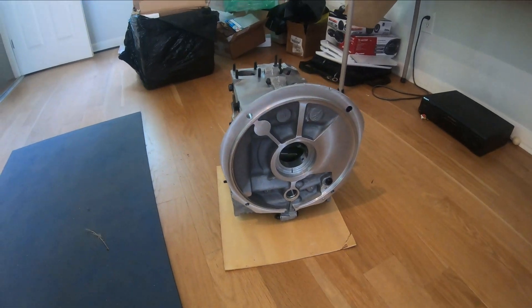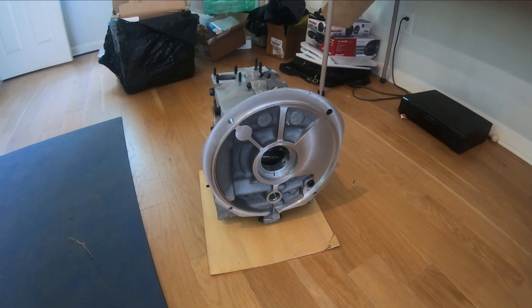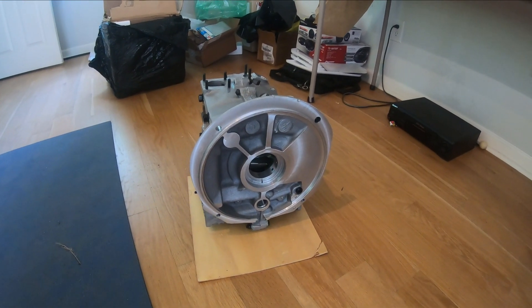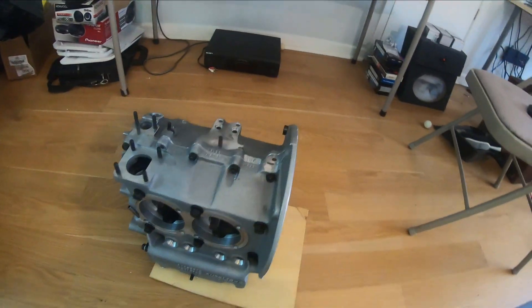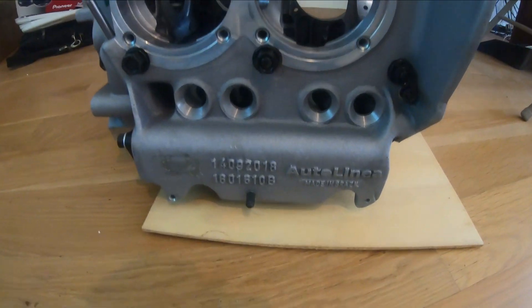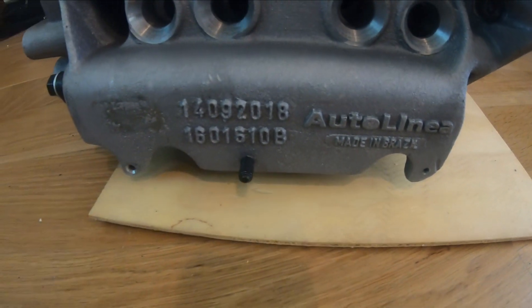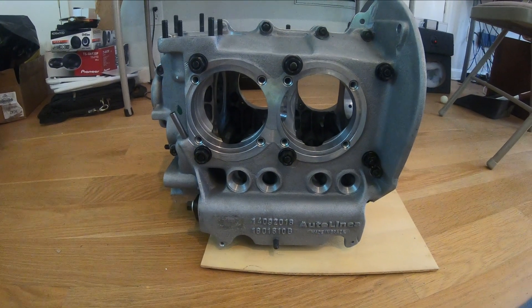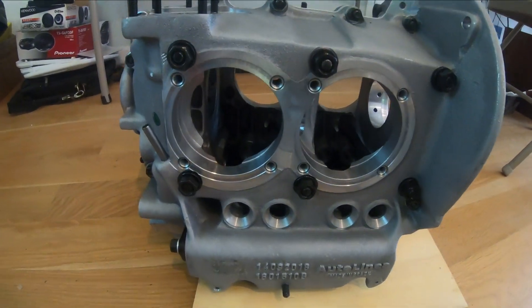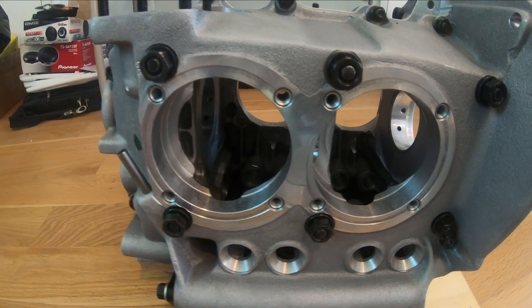I just received some more parts, which is exciting. I got this case — it should be an aluminum case. I literally just took it out of the box. This is the Autolinea aluminum 94, and you can see here it has the 8 millimeter inserts.